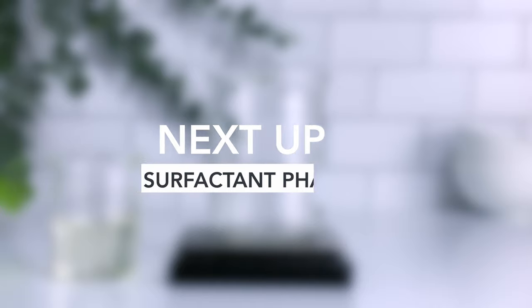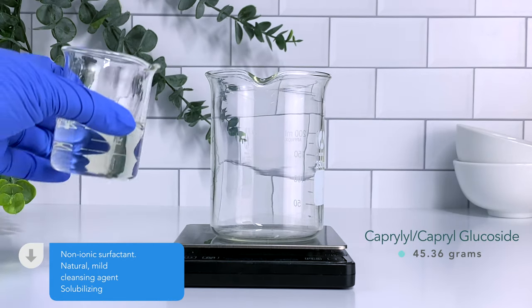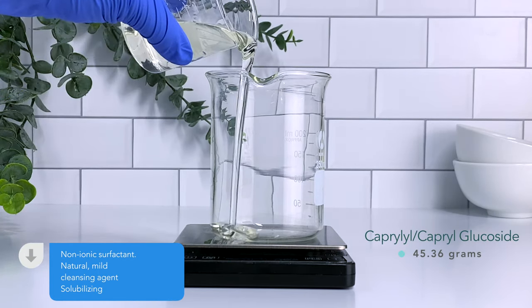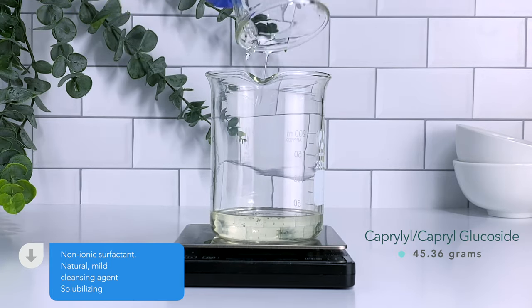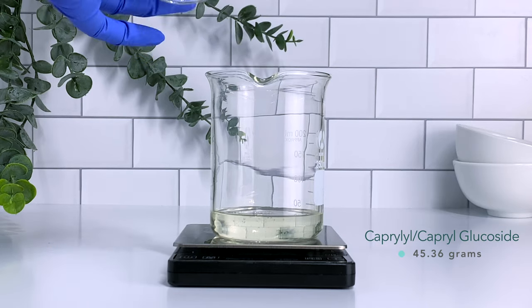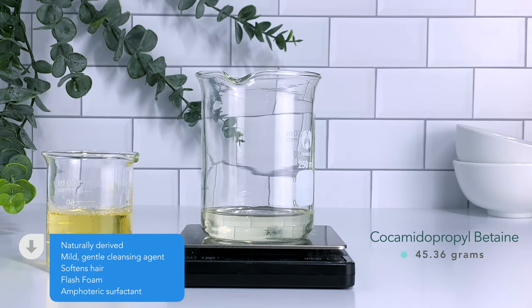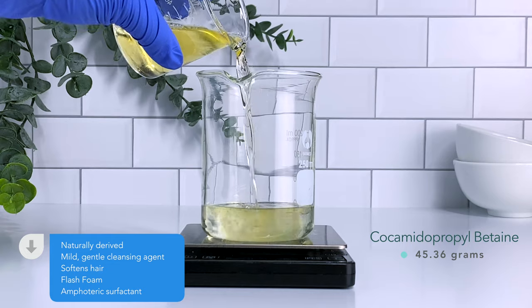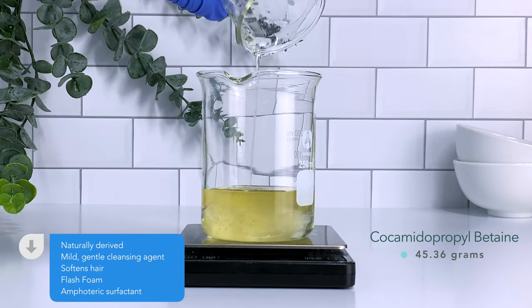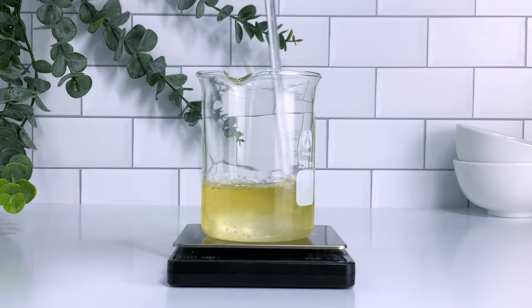We're done with the water phase. Let's jump into the surfactant phase — this is the phase that will give us our cleansing agents and our foam. Our first cleansing agent is caprylyl/capryl glucoside. It is a natural mild cleansing agent that also acts as a solubilizer and will give us beautiful foam and gentle cleansing. Next I'm using cocoa betaine — also a naturally derived mild gentle cleansing agent. It's going to give you instant foam and soften the hair. Cocoa glucoside works well with other surfactants to make them milder.